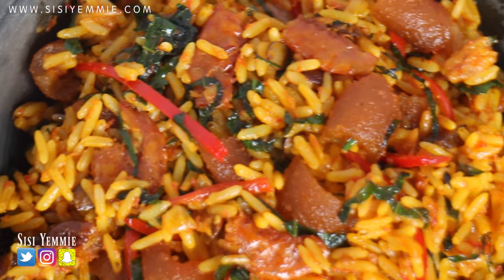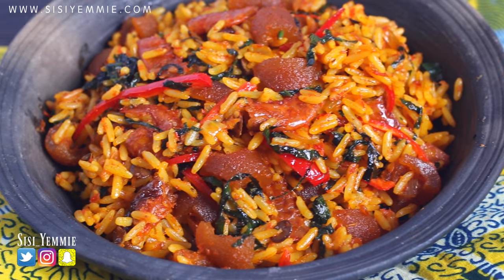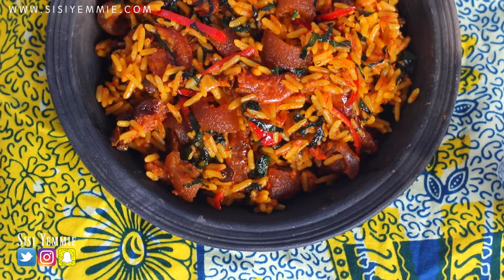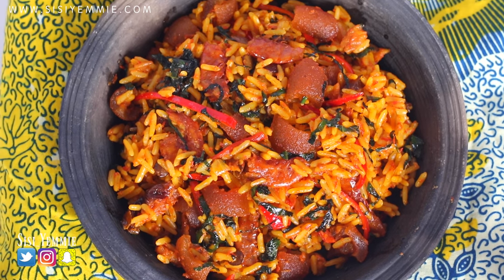This dish — if you try it, you are going to write me a love letter and be like 'CCME, thank you!' You guys should try it. I hope you enjoy this recipe. Click the like button, don't forget to subscribe and share on your social media pages. I'll see you guys in my next video — bye!